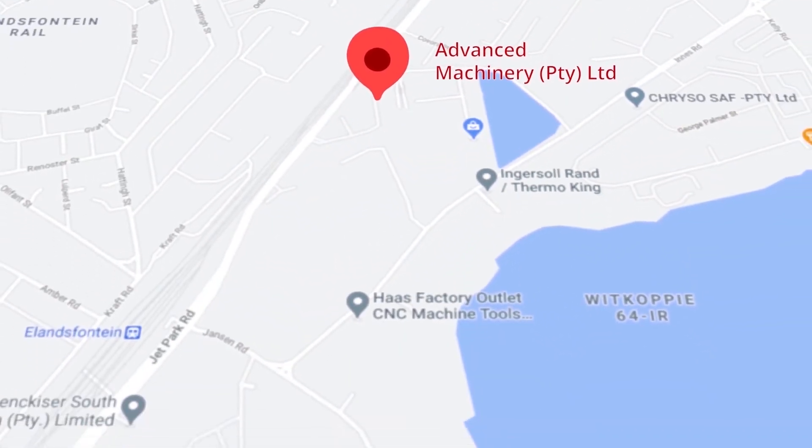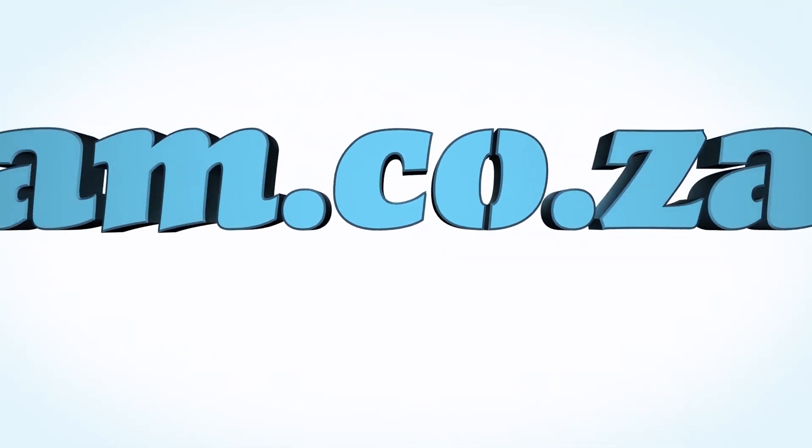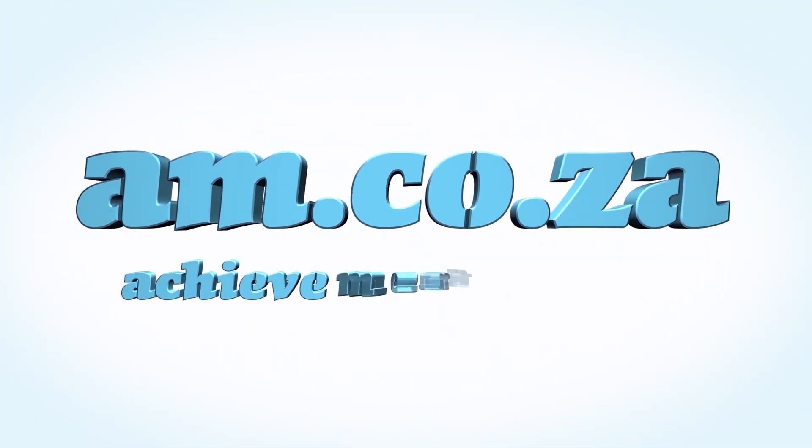Let's move our attention to our branch in Montague Gardens of Cape Town, where we have achieved a rating of 4.8 stars and an amazing 299 reviews. We would like to thank you, our loyal customers. Thank you, South Africa. AM.co.za — achievement matters.